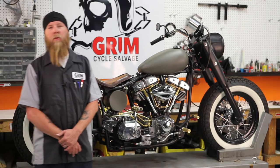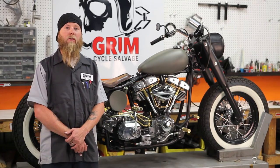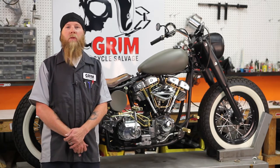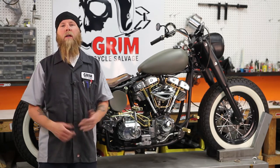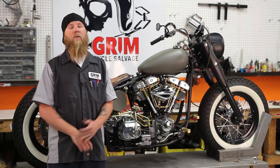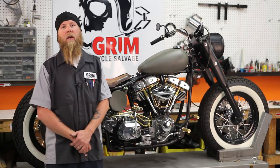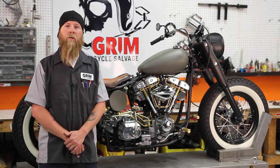Hey, Sean here at Grimm Cycles, and today we're doing a workshop on understanding charging systems. I've been in the business for 20 years fixing Harleys, and we decided to put these workshops together to show you how to correctly diagnose and fix your motorcycle. There's no guessing to what we do as mechanics, and I thought that we'd share some of the tips and secrets to help you save time and money so you can do it yourself and do it right.